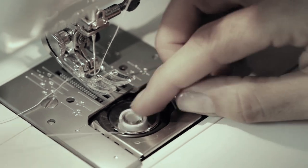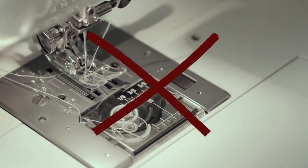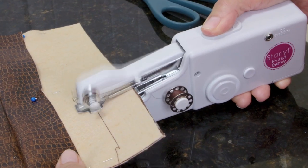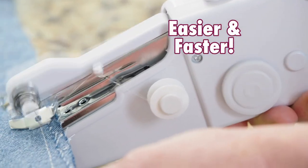Ordinary machines have bobbins that constantly run out of thread. Starting and stopping is so frustrating and wastes so much time. But the Starlife Fast Sew's innovative design only requires one simple spool, making it easier and faster than ever before.